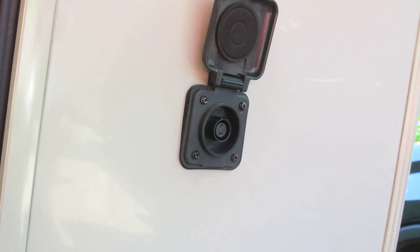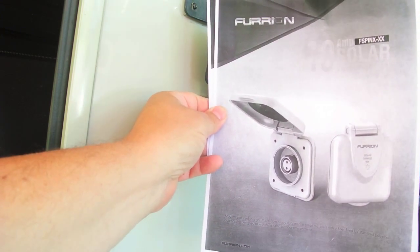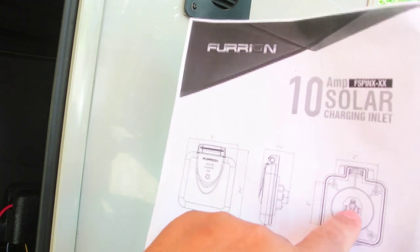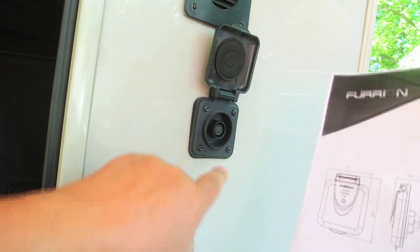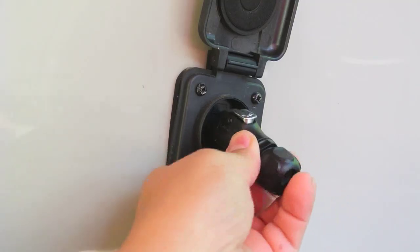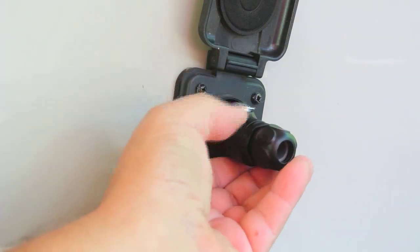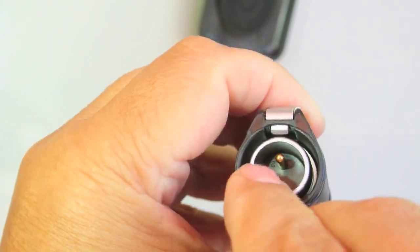I was able to find an owner's manual which was not available when I did the original video. This owner's manual is for this connector here, and as you'll see, it shows positive on the lower part and negative on the upper part. So positive would be here and negative would be up there. If you install the connector, it only goes one way with the little release on the top. Pin one is on the bottom and pin two is on the top, so pin one is on the positive side.